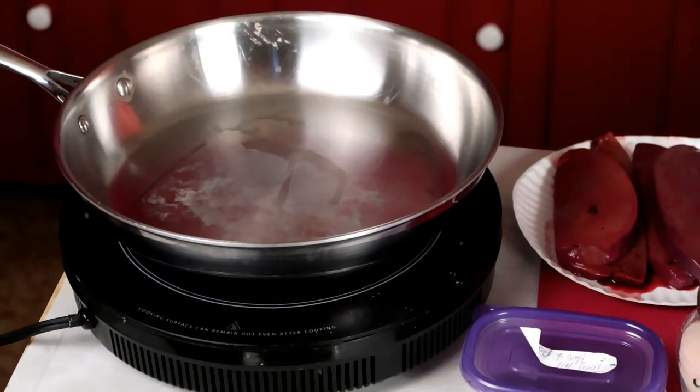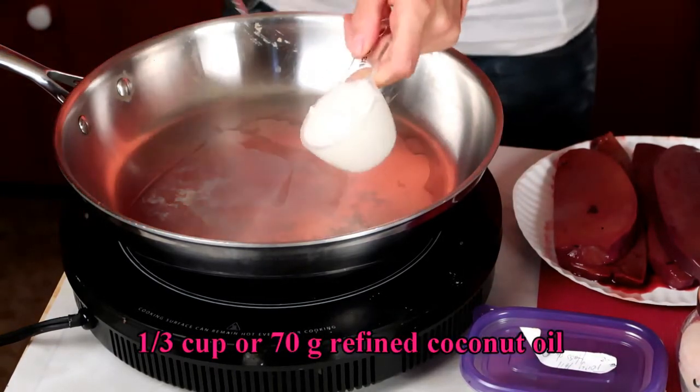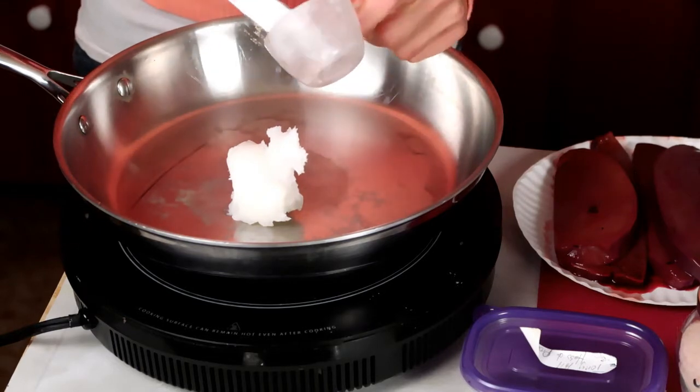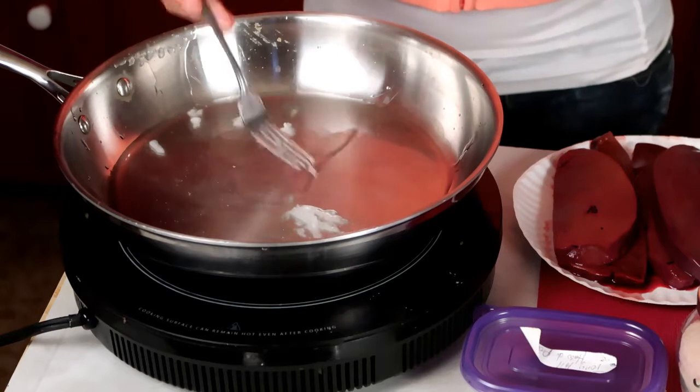To start my pate, I'm going to add one third of a cup of coconut oil to the pan. It weighs 70 grams, if you'd rather weigh your food than measure it in a cup. Okay, now our coconut oil is mostly melted.